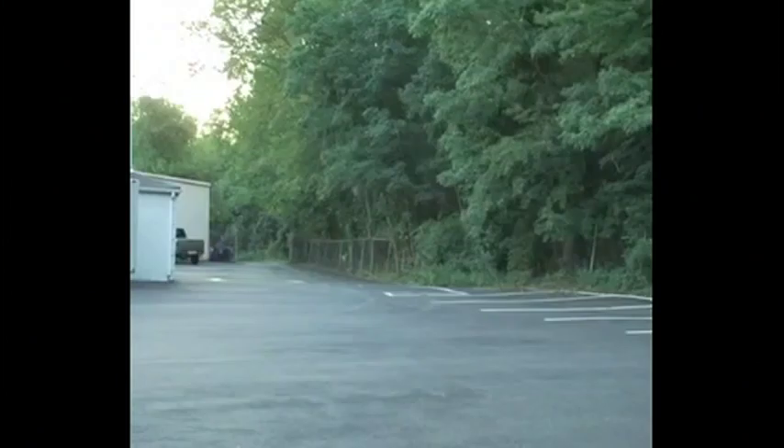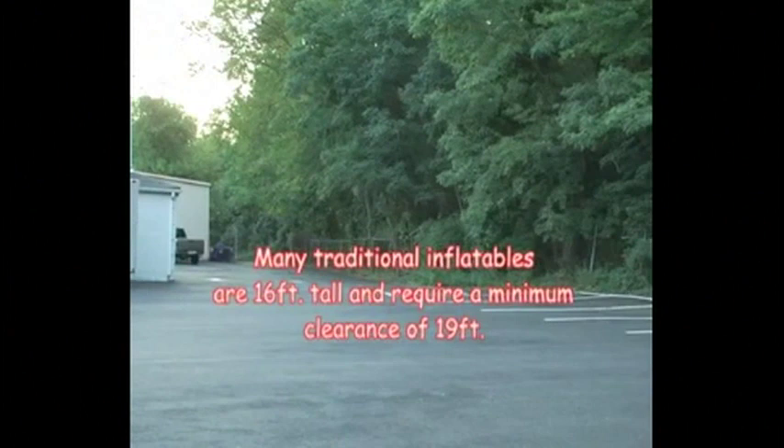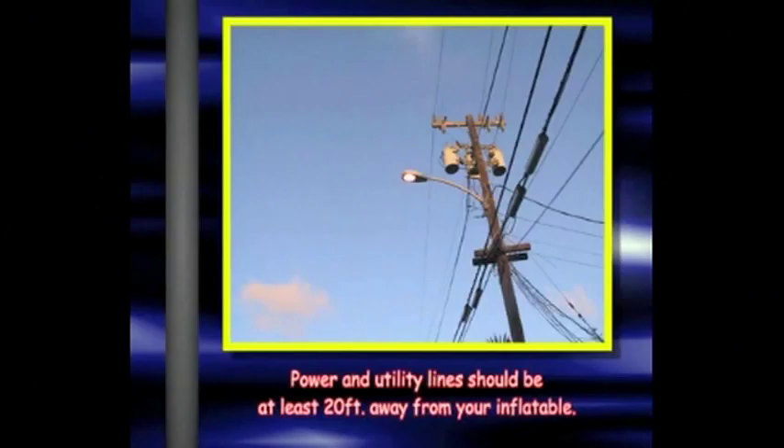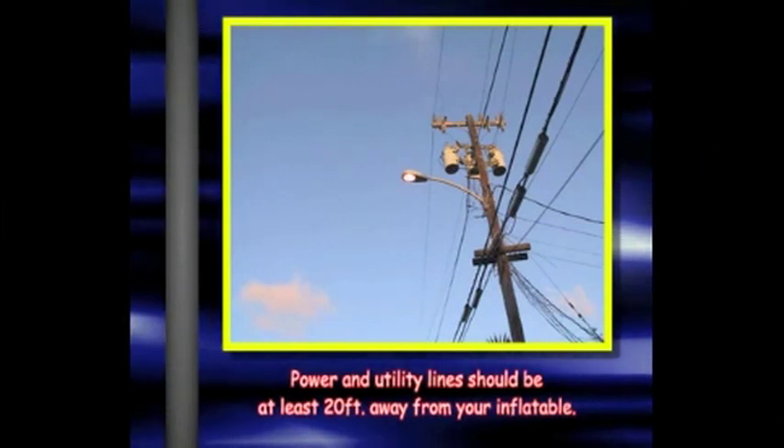Be sure there is overhead clearance too. Many traditional inflatables are 16 feet tall and require a minimum clearance of 19 feet. This space will be larger than the dimensions of the inflatable, and it is important to know that you have the ground space and height clearance required. Pay particular attention to power and utility lines, which should be at least 20 feet away from your inflatable.